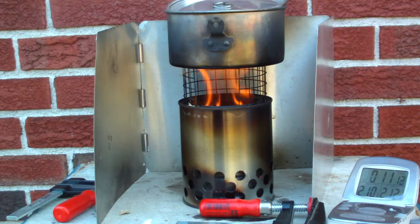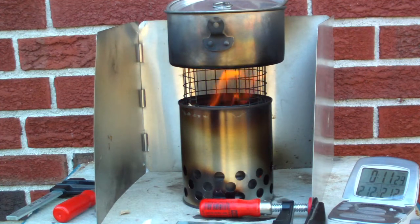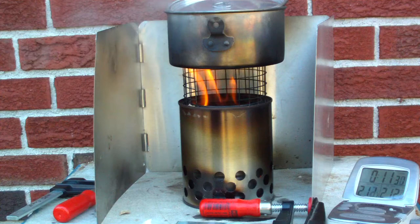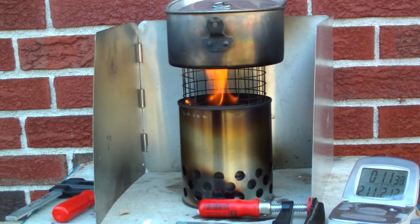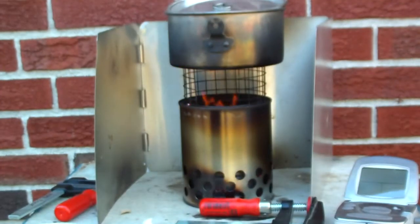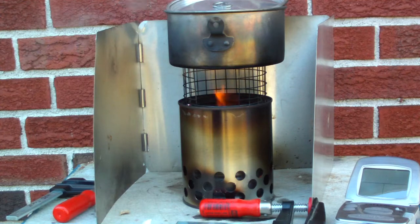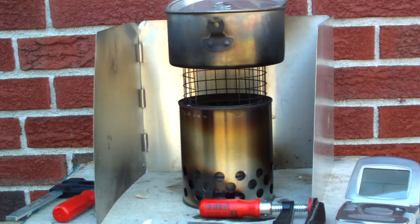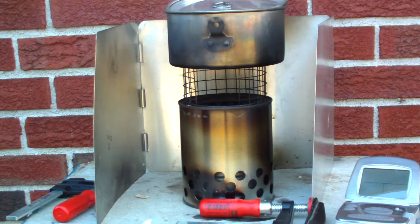210, 211, 212 — in 11 minutes and 19 seconds. That was 2 cups of water. The flames are starting to go out because I didn't keep filling it up. But this worked a little bit better today than what I did in the old test. I just didn't keep filling it up like it was a hobo stove. I tried to use it like a wood gas stove, although there is some soot on the pot.